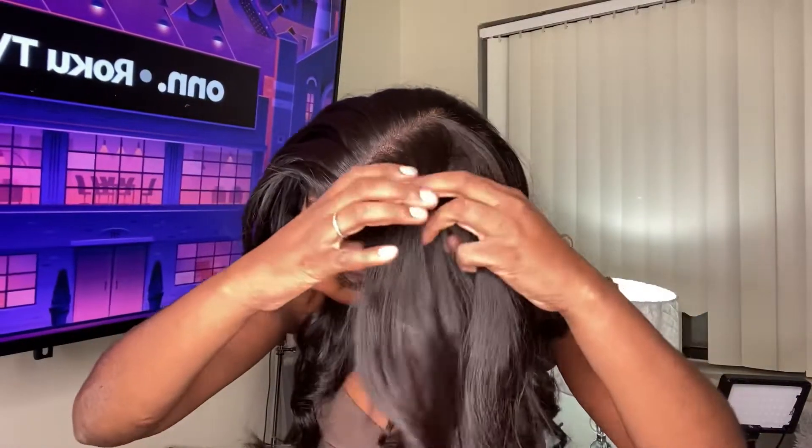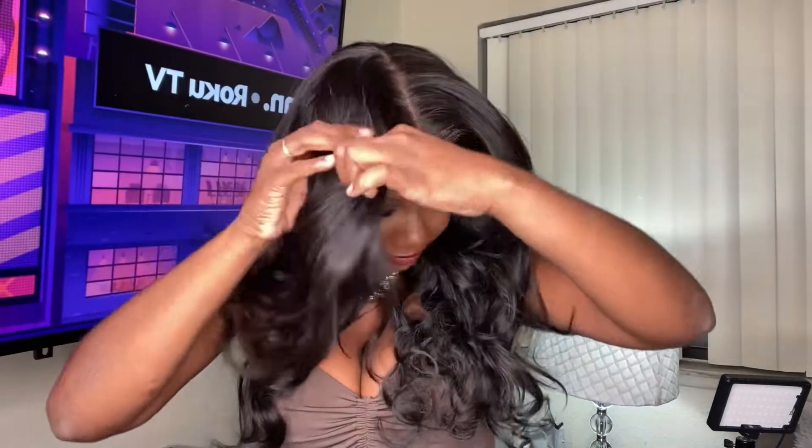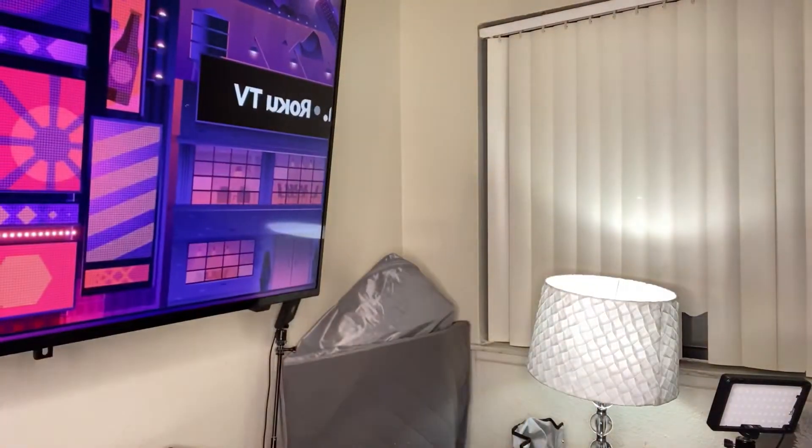In the model, she did wear a side part. As you guys know, this is a 13x7, which means you can part this wig in definitely different places. You can definitely part it where you want to part it — you don't have to stick to whatever part it came with.